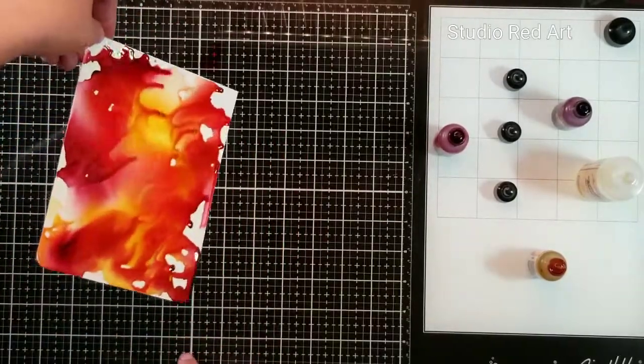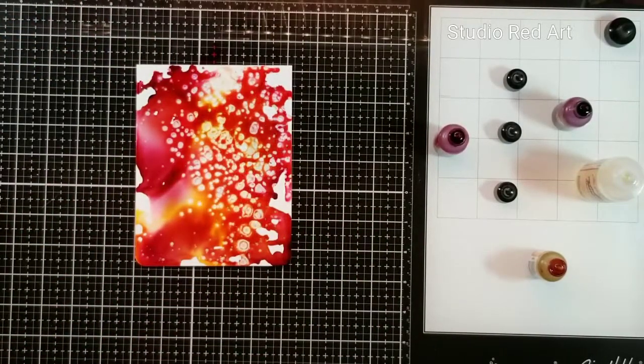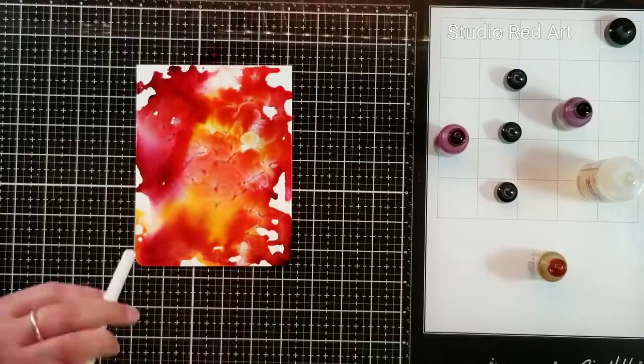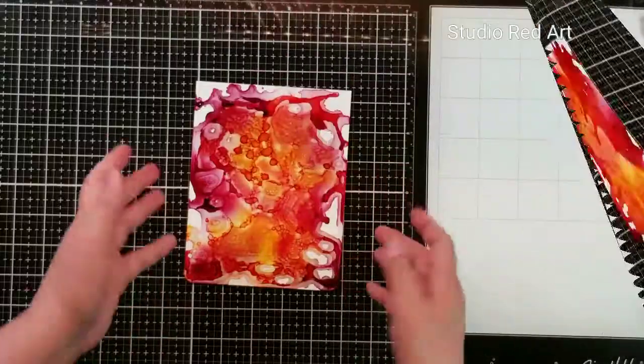So I'm going to blend it a little bit here. I'm going to get some alcohol and spritz it on to kind of break up the color a little bit more. I'm going to blow it around a bit, let it mix and mingle, and now I'm going to let it air dry.